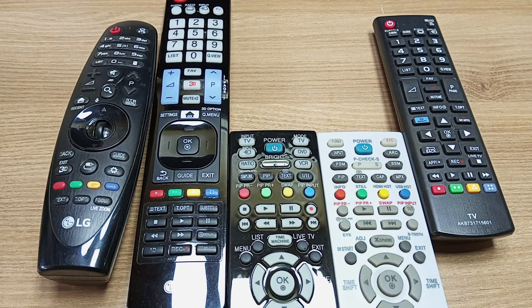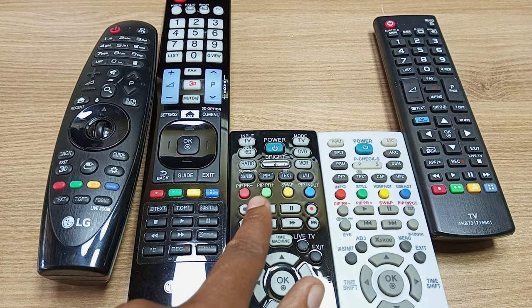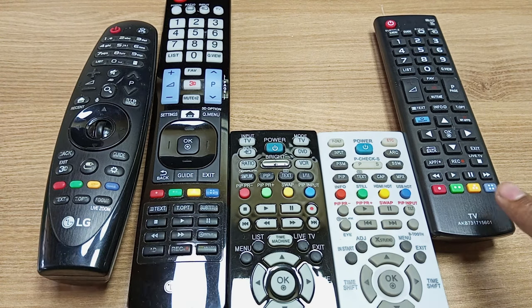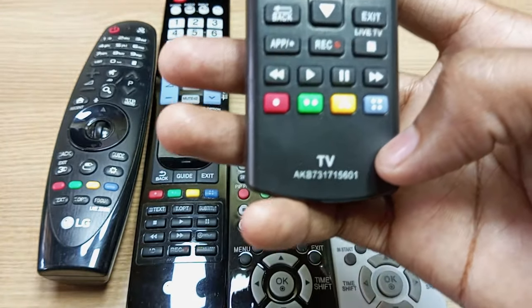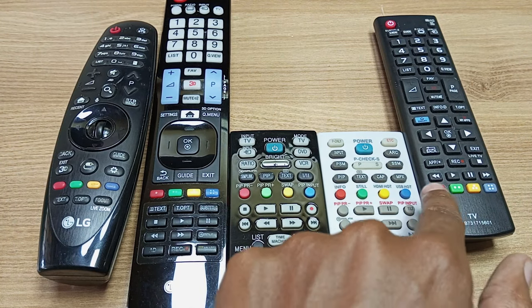Hello, my name is Dominic and today I will show you how to use the colored buttons on any LG TV remote control. These are arranged from left as red, green, yellow, and blue. On some remote controls they have dots — red with one dot, green with two dots, yellow with three dots, and blue with four dots. The main purpose of these dots is for colorblind people, but not all remote controls have them.